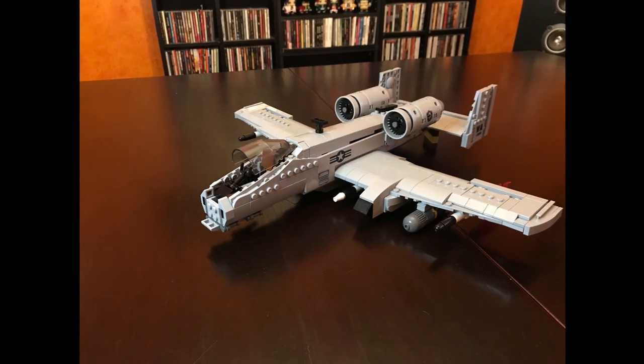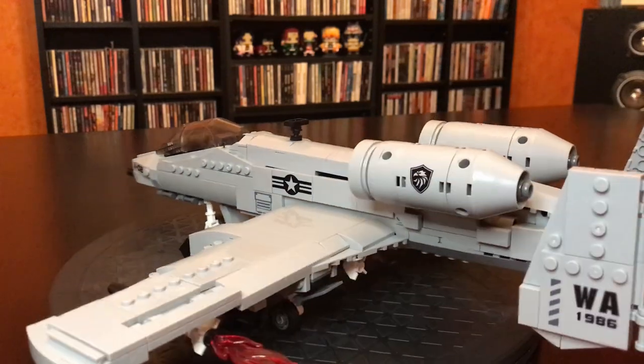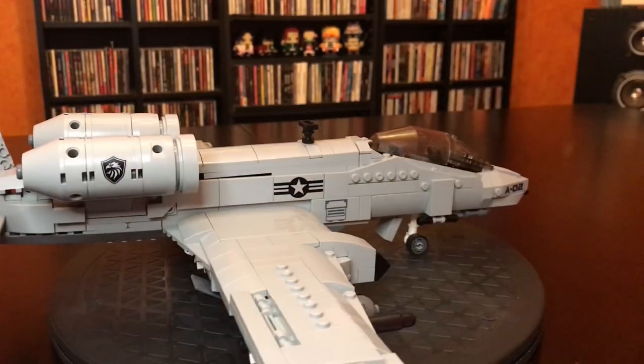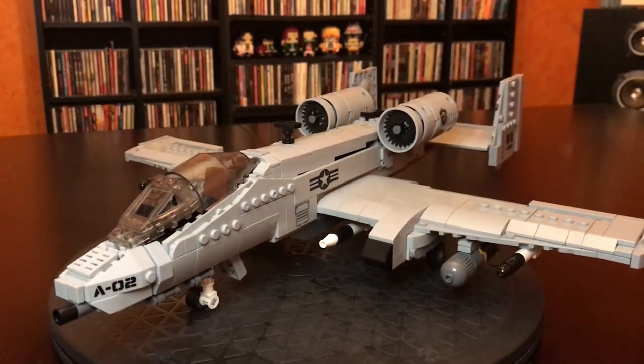It was a little difficult at times because the pieces are inferior quality. But here it is on the turntable. Looks like an A-10 to me. I was very happy with how this turned out. It's bigger than I thought it was going to be, and yeah, it's cool.